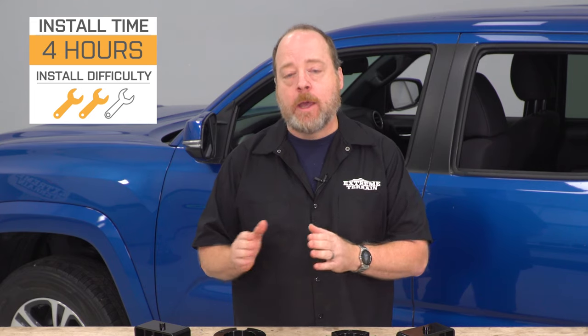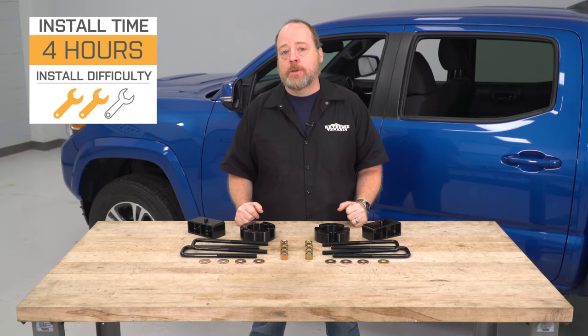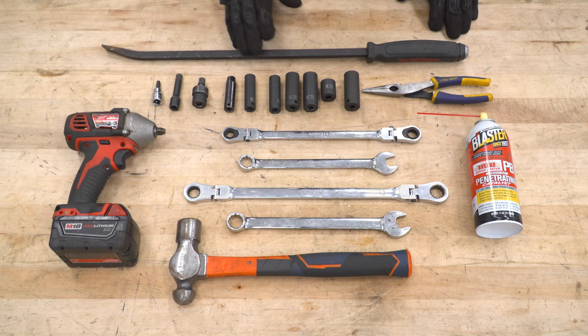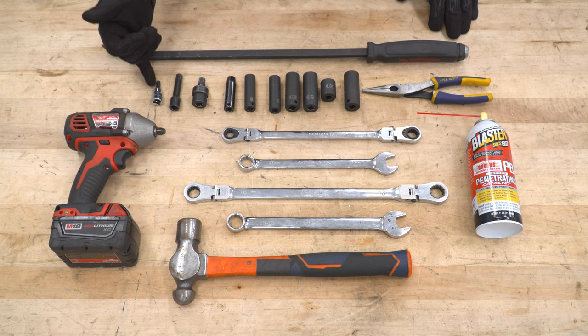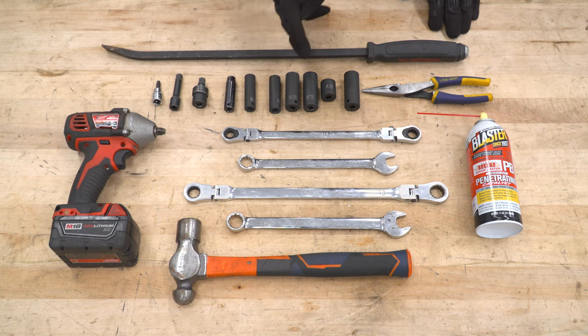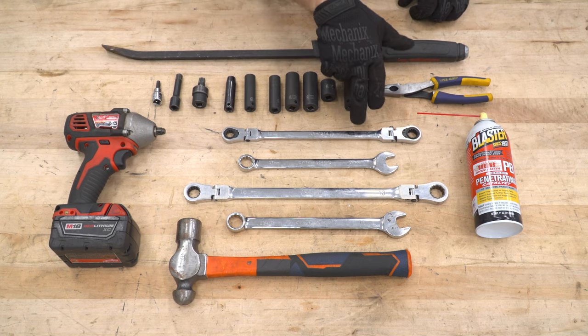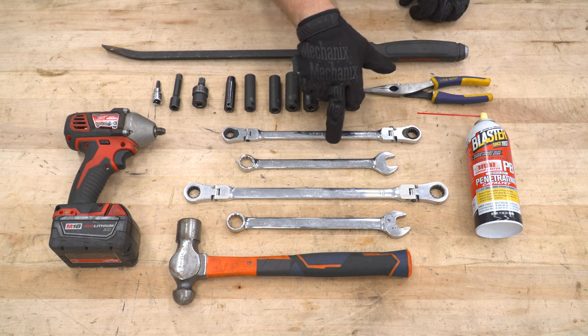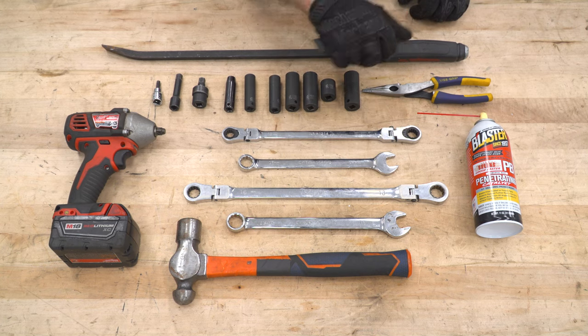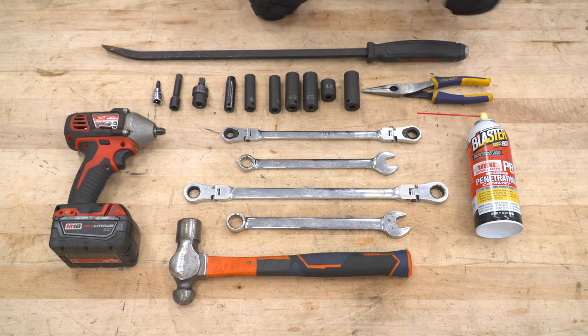Going into this, we're gonna show you what you're gonna need and walk you through the install. The tools we're using for this video: an impact wrench, a long pry bar, a 6-millimeter Allen socket, an extension, a swivel socket, 10, 12, 14, 17, 18, and 19-millimeter sockets as well as a 19-millimeter deep well socket, a pair of pliers, a 14-millimeter ratcheting wrench, a 17-millimeter crescent, a 16 and 18-millimeter ratcheting wrenches, a 19-millimeter crescent, a hammer, and some penetrating oil.